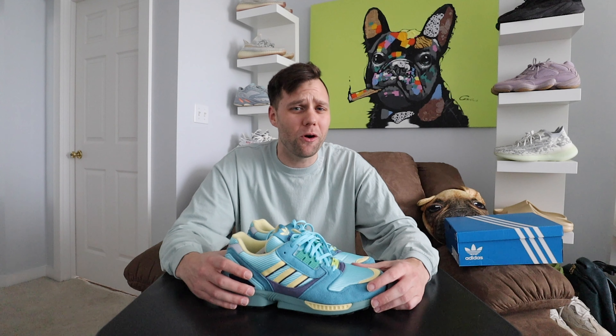Packer did a consignment release of this sneaker that was super fire — it sold out instantly and it's going for about $450 on StockX. Then there's another pair releasing from Overkill — a special release inspired by the fall of the Berlin Wall, with one colorway for East Germany and one for West Germany. I'm definitely interested in picking those up.